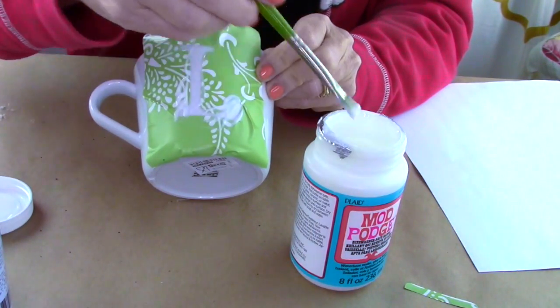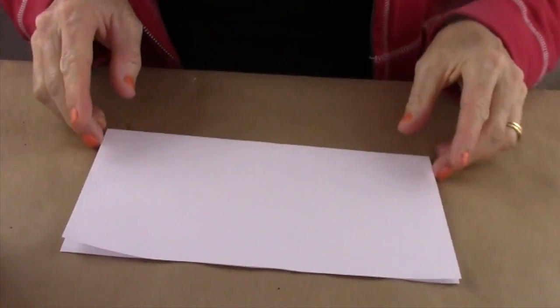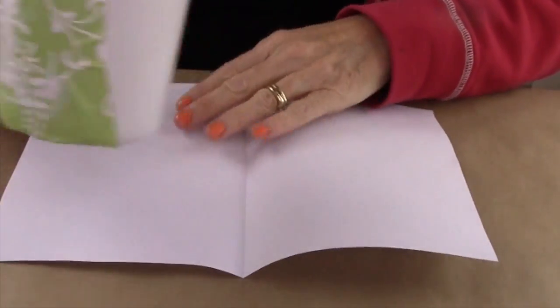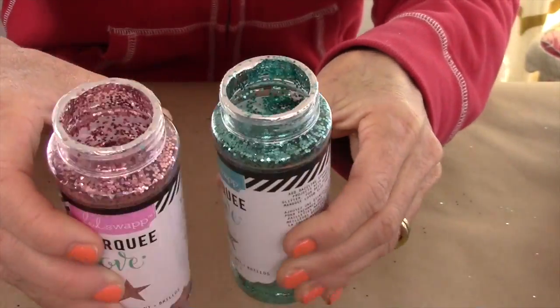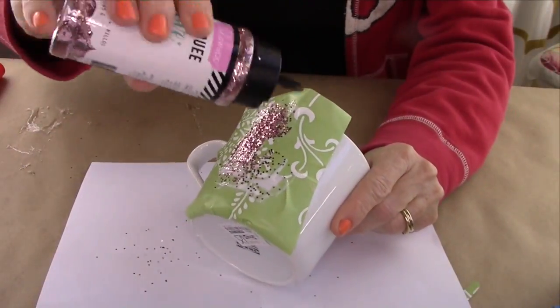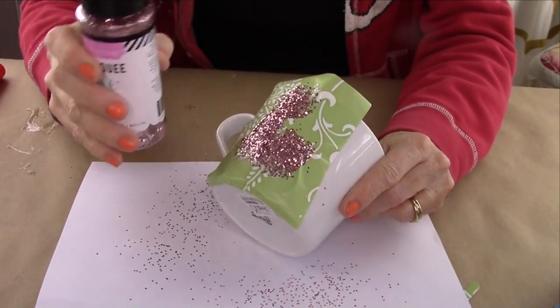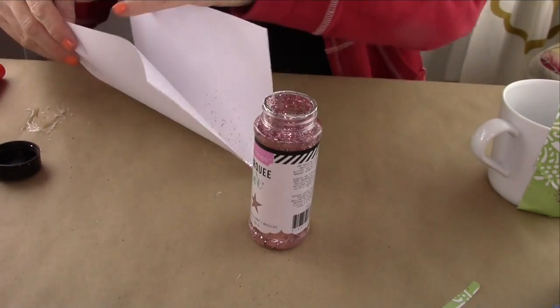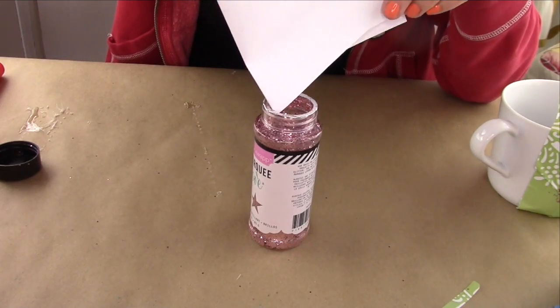Now take some of the dishwasher safe Mod Podge and put that all over the letter. The reason I took a piece of paper and folded it in half is so that when I add my glitter, I'll be able to easily put it back inside. Now you're going to shake your glitter on top of the first layer of Mod Podge. Then because I have a folded piece of paper, it makes it really easy to put the glitter back in.